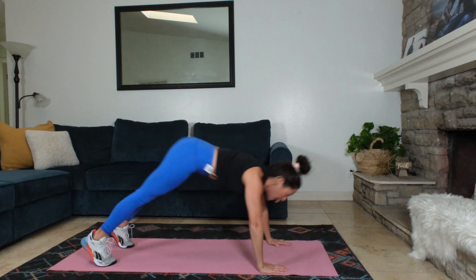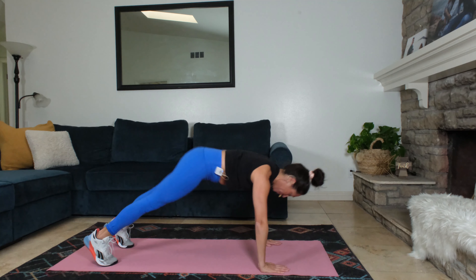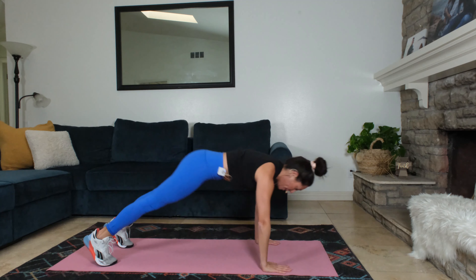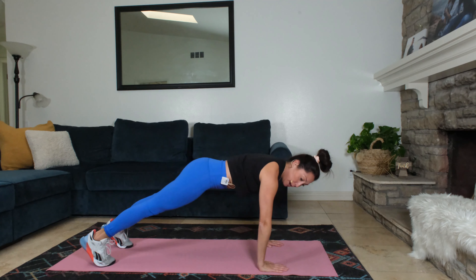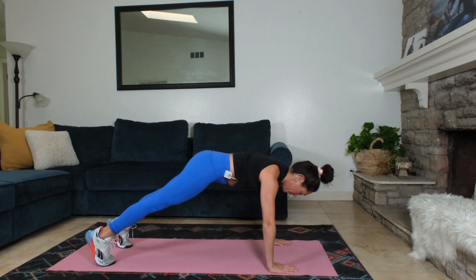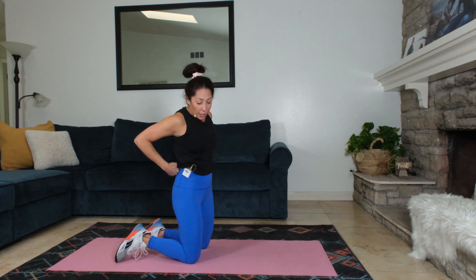We're gonna be going into mountain climbers, slow with a lateral knee. Next. Keep it going. 10 seconds left. Less than 10 seconds. There we are — mountain climbers with a lateral knee.